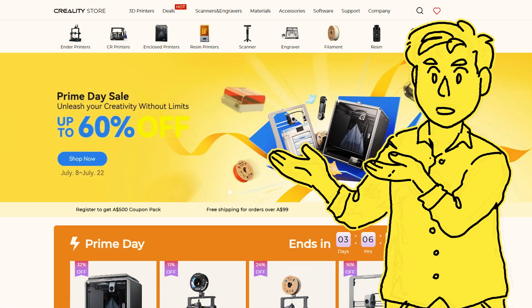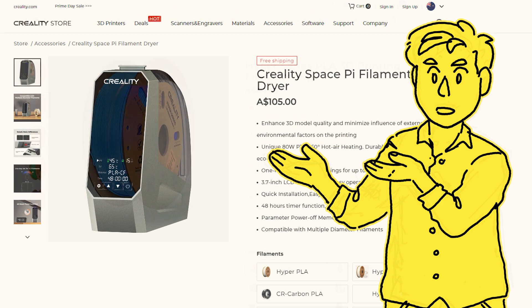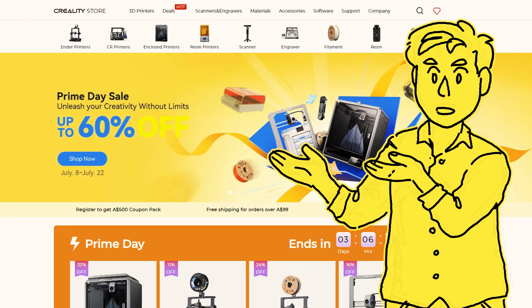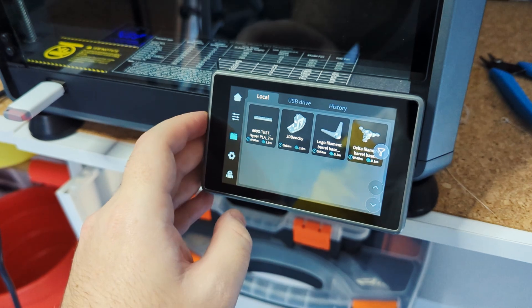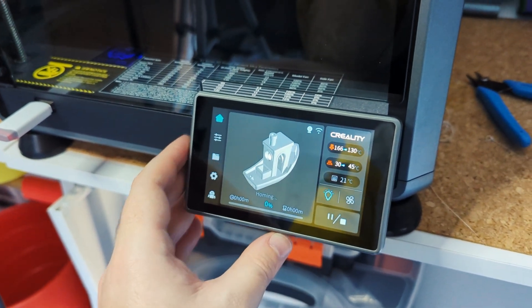Now that we're set up and ready to 3D print, a quick thank you to Creality who provided the K1C to check out in this video, along with their Space Pi filament dryer and some of their Hyper Series PLA, but more on those later. I want to do some real world testing, so let's do some test prints using the included 200g of white Hyper PLA. I plugged in the included USB drive and started a quick print for all you Benchy lovers out there.